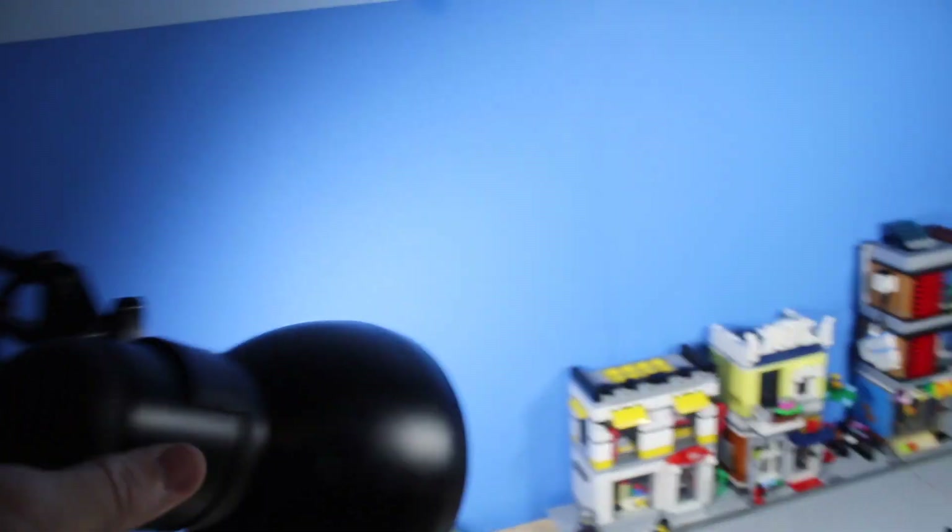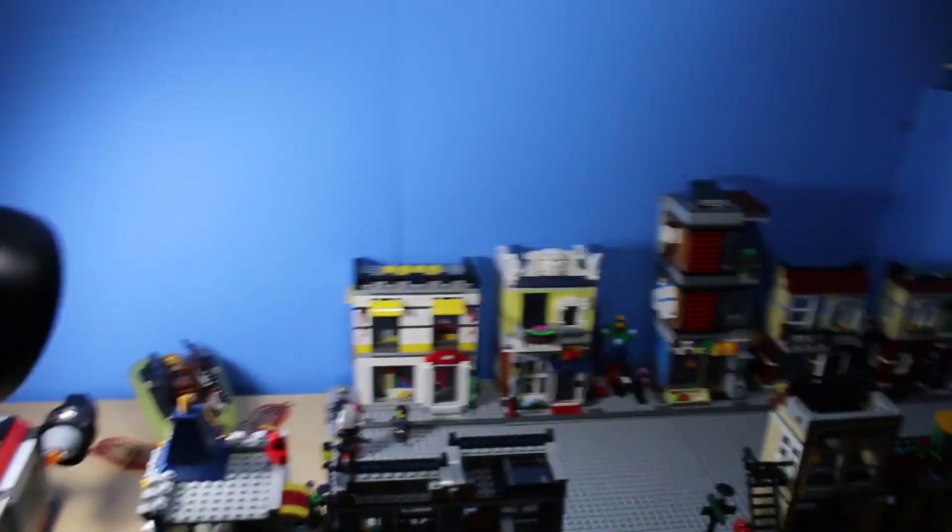I also have two stop motion lamps. I have this one which just goes on the desk, and then the other one is one that you put on the floor. They're both really good for videos as well as stop motion. I use this one whenever I'm filming with the green screen or just normal videos.